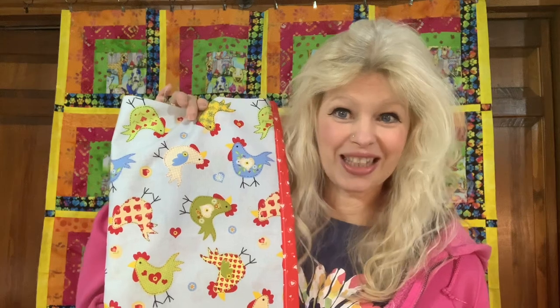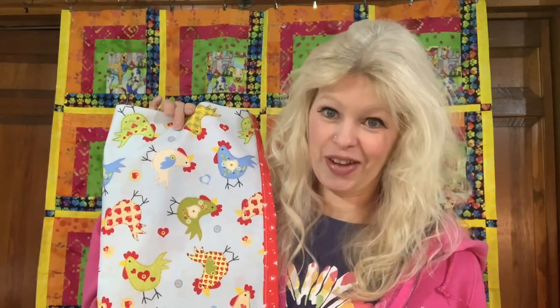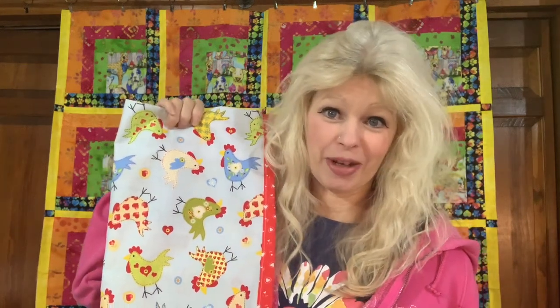I am going to do an upcoming apron video — it's one of the things that I really love to make, and quite a few people were interested in it. I've got one started. I had a piece of this whimsical little chicken fabric, which was a gift from my friend Lynn, and it wasn't very much of it, but I knew I wanted to do something special with it.